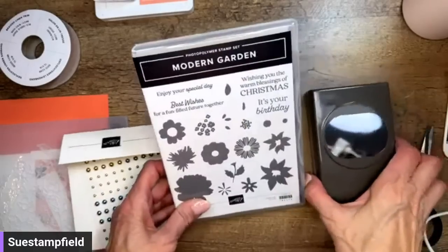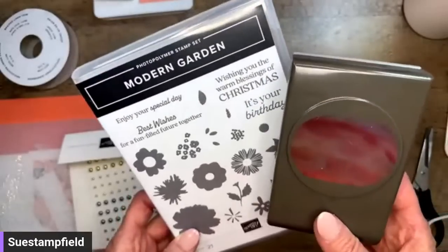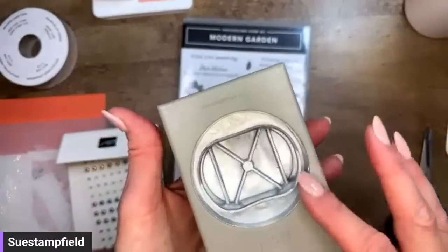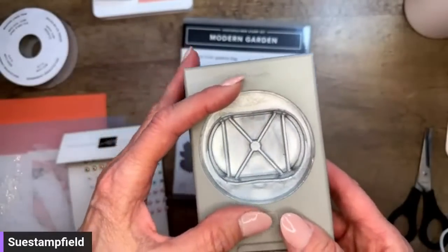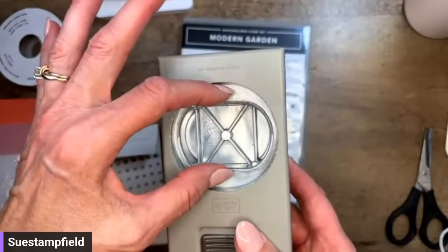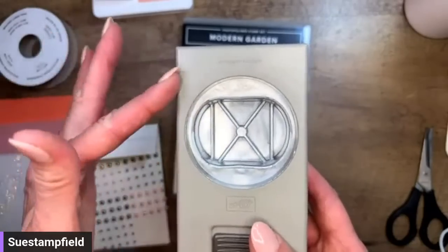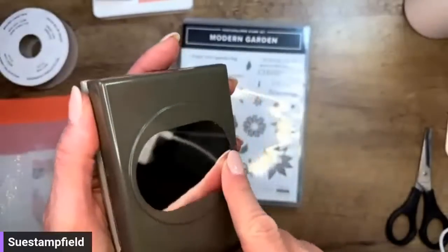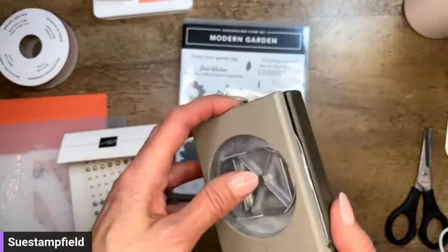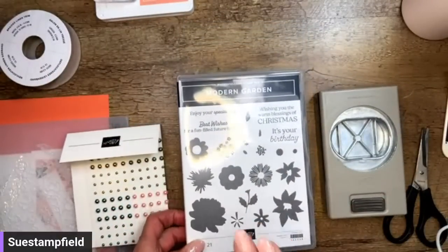We're going to use some new products from the upcoming mini catalog. Modern Garden is the name of the stamp set and there is a Modern Garden punch, so the two are bundled together. I'm going to show you several different ways to use this punch — it's not really an oval, it's kind of like a rectangle with round ends. Obviously you can punch just the shape as is, but I'm going to show you a couple of other things you can do with it.